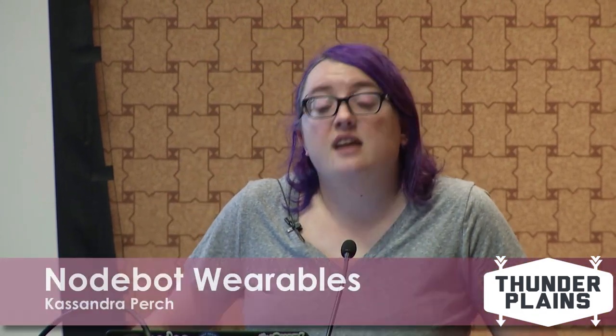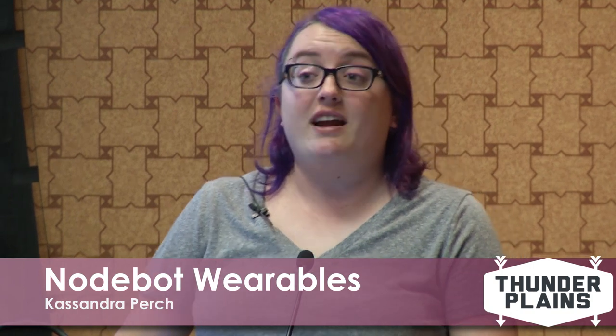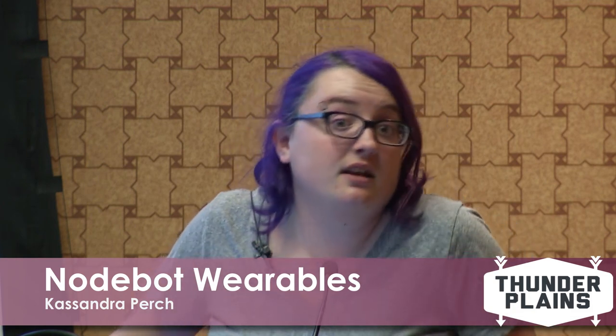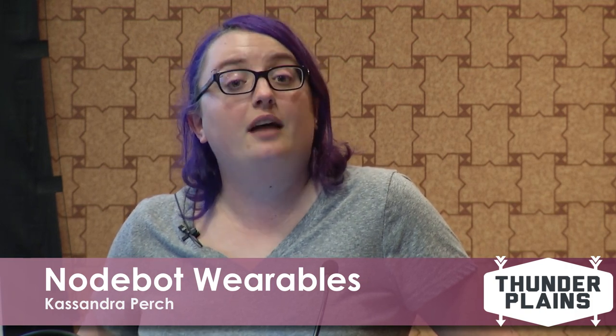For someone starting out: Adafruit is really the best place to start. They have a fantastic wearables section curated by Becky Stern, with projects going back to 2009. I'd suggest starting possibly with Arduino but converting to JavaScript as quickly as you can. Adafruit now carries the Espruino and SparkCore as well, which is pretty cool.